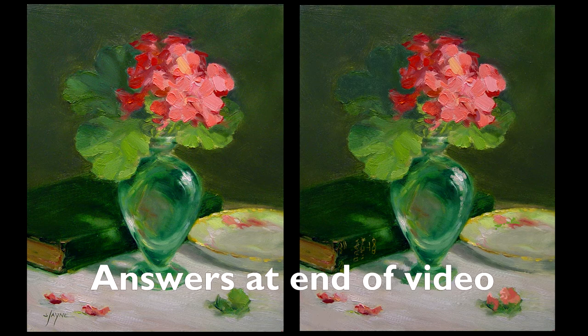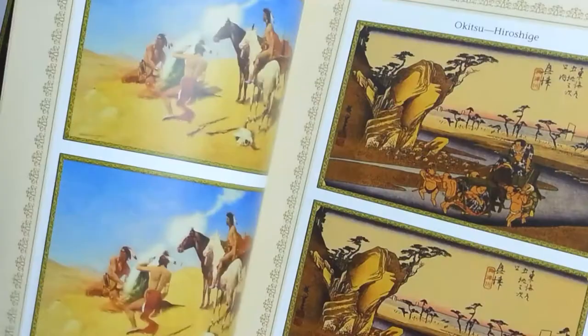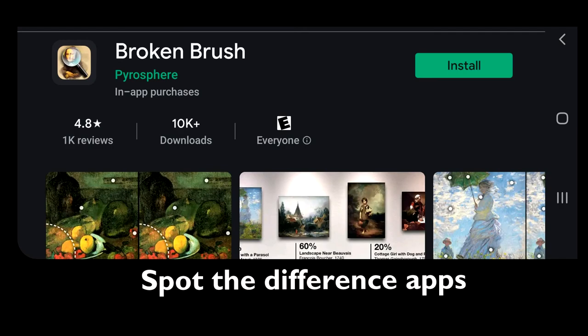The spot-the-difference books often sequence the photo pairs such that they become increasingly challenging. Some of these puzzle books are even available featuring old masters paintings. Also available are apps such as this one for mobile devices.